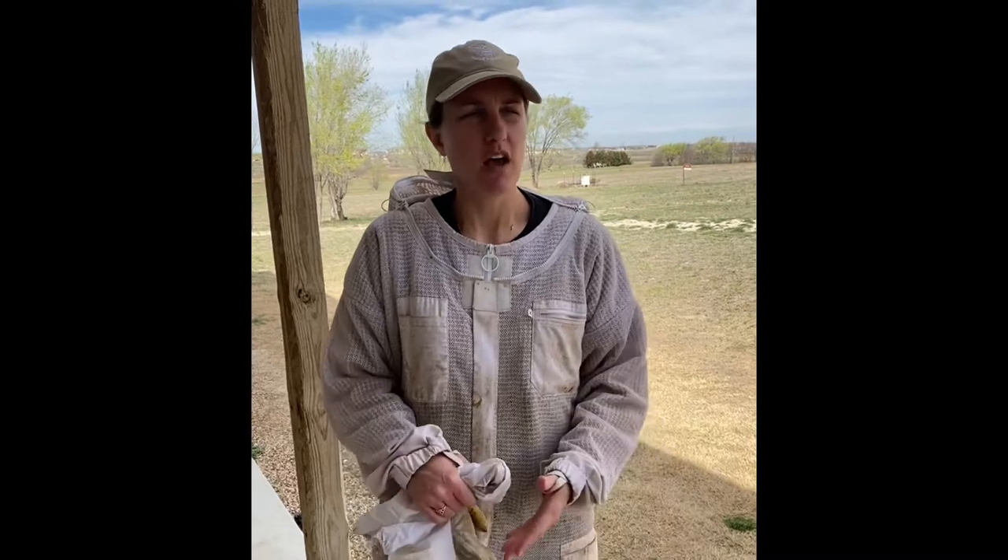Hi everyone, it's Paige Nestor with Creek House Honey Farm and today we're going to take you guys on a virtual bee tour. We're hopefully going to see everything you would need to know about the honey bee in the hive, and here we go.